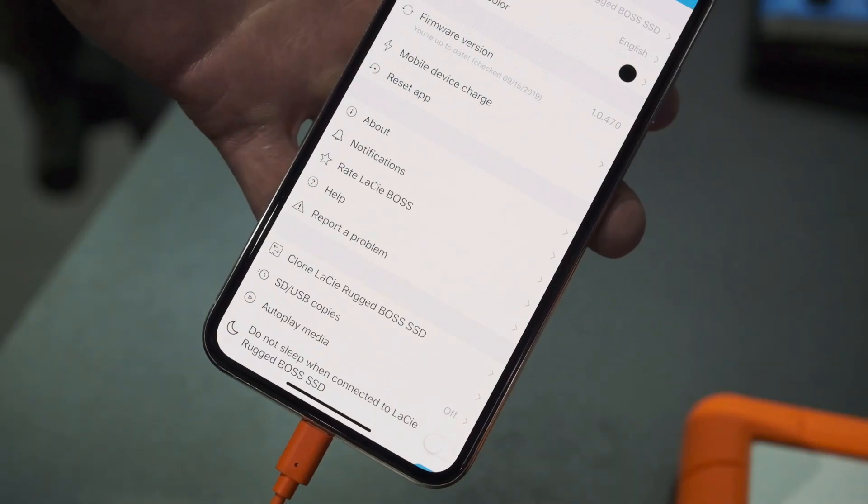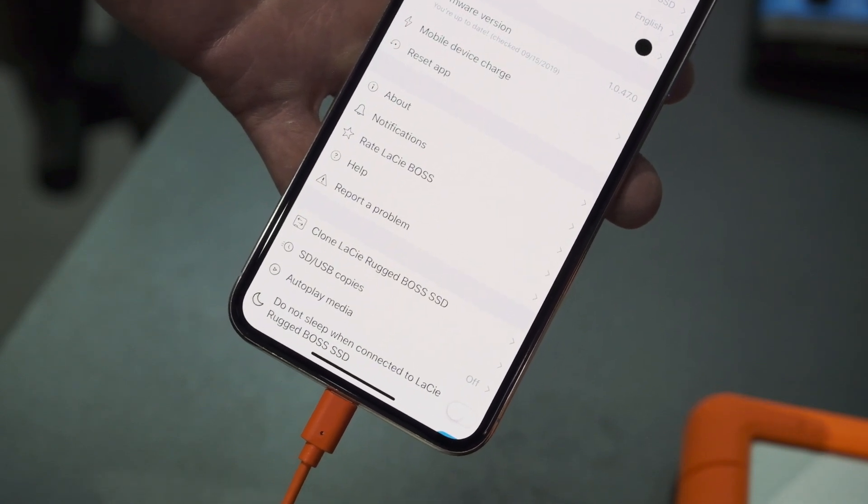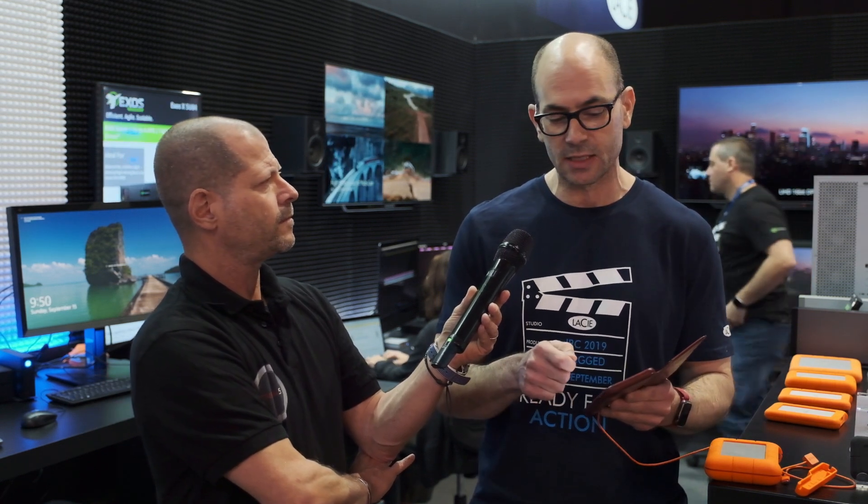Another great feature is the cloning feature, which is new to the app. Basically you can connect a hard drive that is larger than the one terabyte in this Rugged Boss SSD. Once you connect it with the app open, you'll receive a prompt saying this is a very large drive — do you want to set this up as a clone drive? Once you say yes and assign it as a clone drive, the device will remember. Every single time you connect the clone drive to this device, it will copy the contents of the Rugged Boss SSD directly to that drive. This way you can have a second backup of everything on your Rugged Boss SSD.